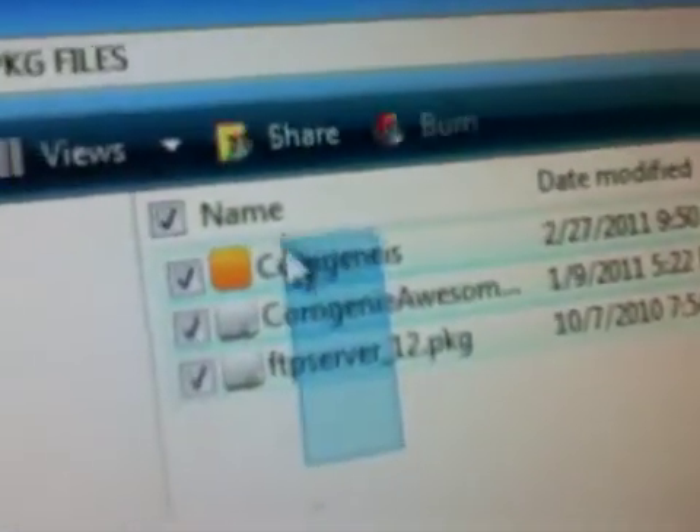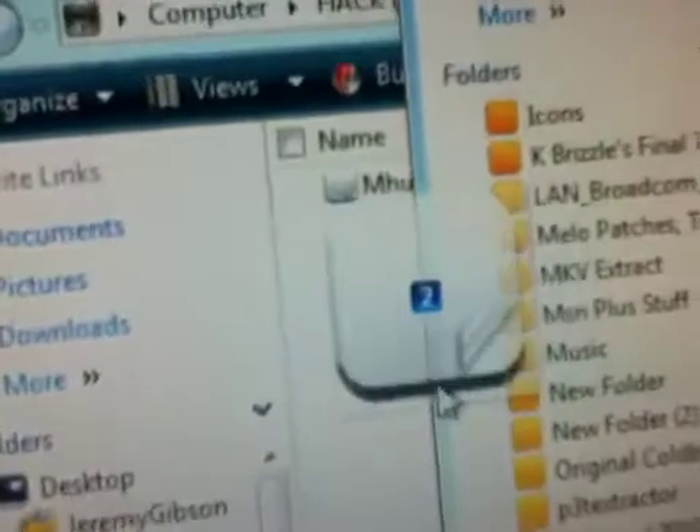When you plug in your USB, this should pop up on your screen. Drag and drop the package files right onto the USB device. You can use any USB device. Once that's done, safely remove it.